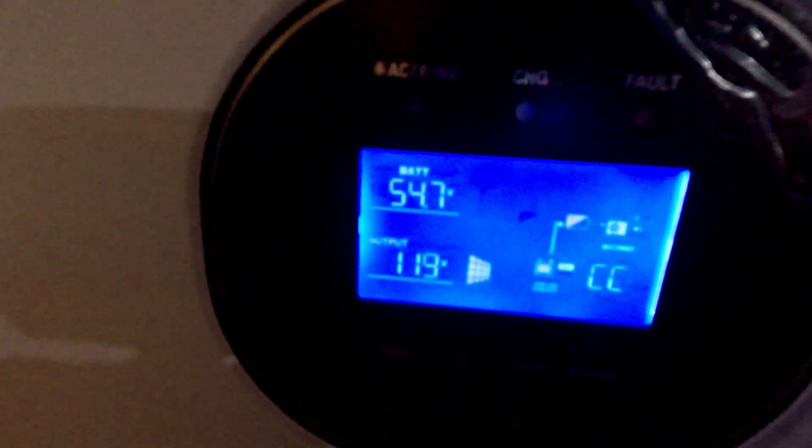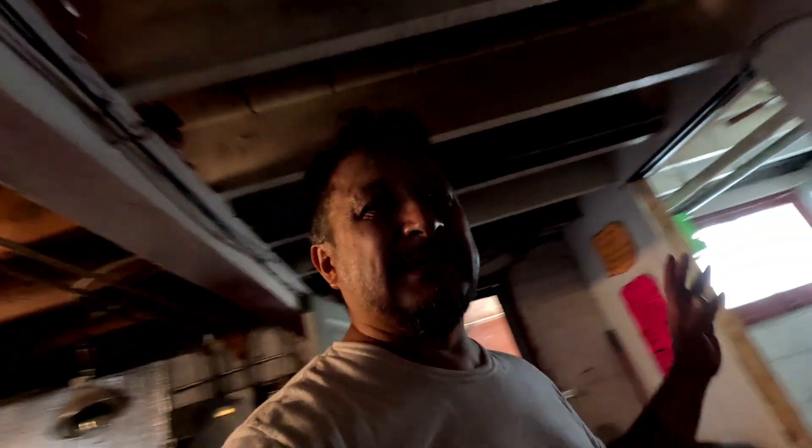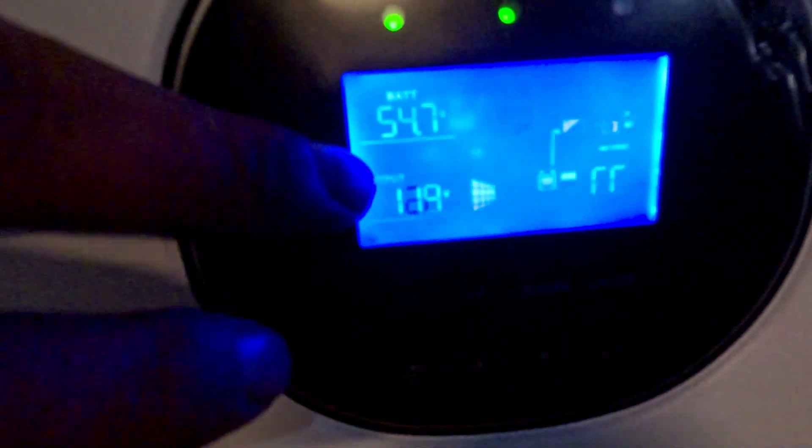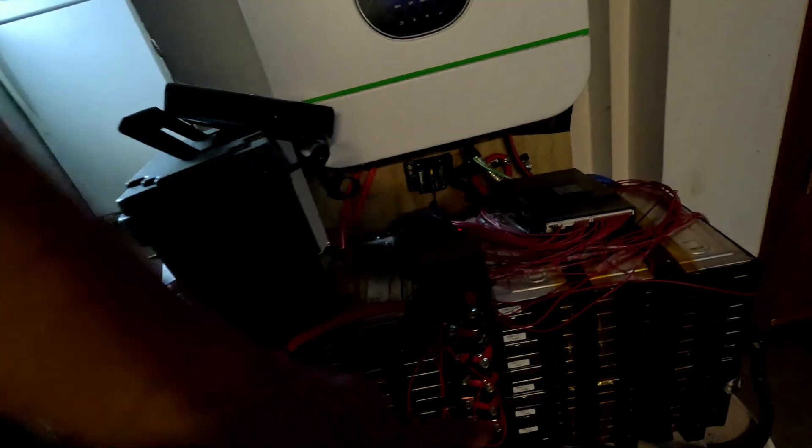It'll definitely keep running because it went up to 54.7 volts, so it is grabbing power from the sun. I ran it with a big extension cord, so I may have to permanently wire that thing in, because it's running the 10,000 BTU completely off of the sun right now. Since the voltage is going up, it's making enough power to run the air conditioner and charge the battery.